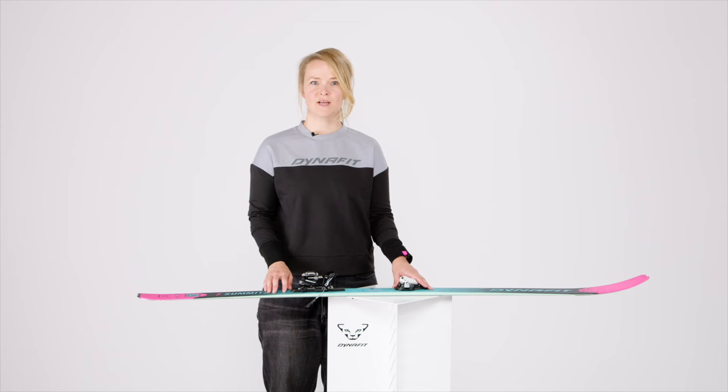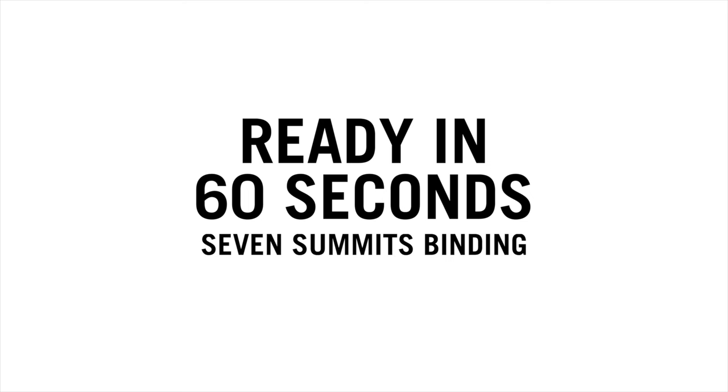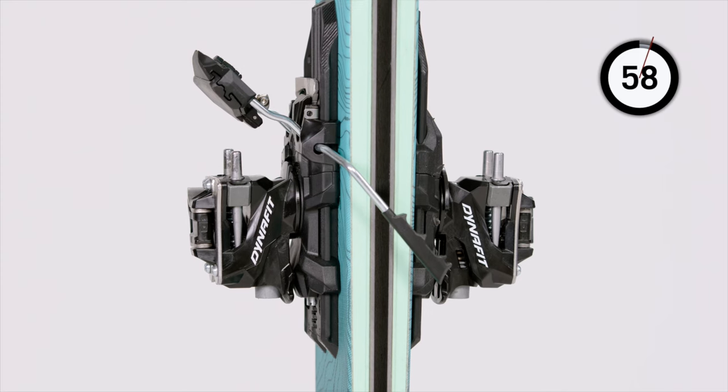Ready in 60 seconds with Dynafit! Today with the 7 summits binding. The 7 summits binding brings the minimalistic low-tech spirit back to the summit.